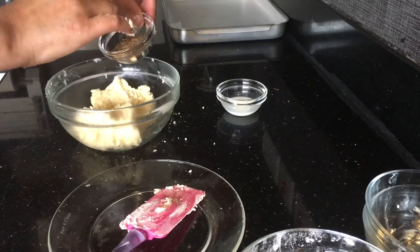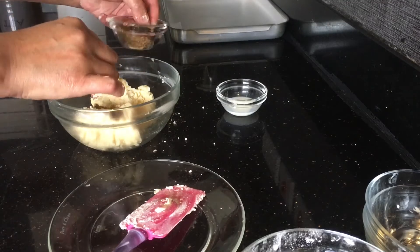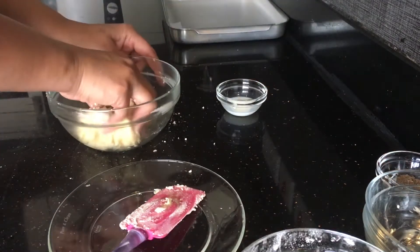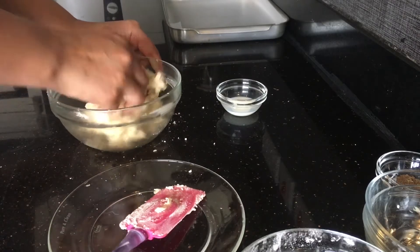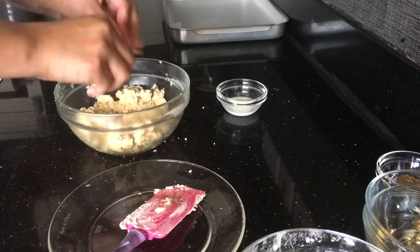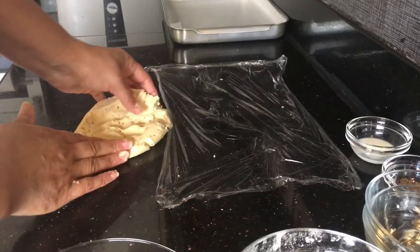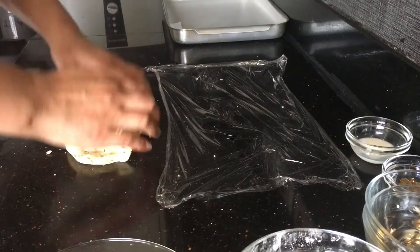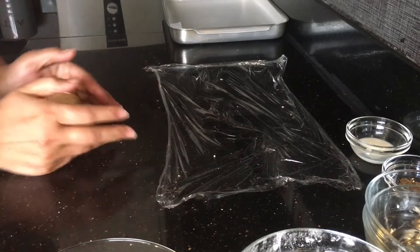Now you can add the jeera. As I think, it depends — if you like jeera you can put more or less according to your taste. Mix it well and bind the dough properly. We are working the dough on the counter a little bit to give it a nice shape.